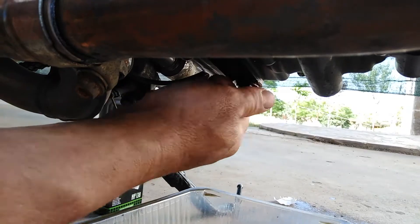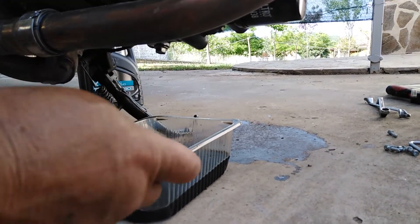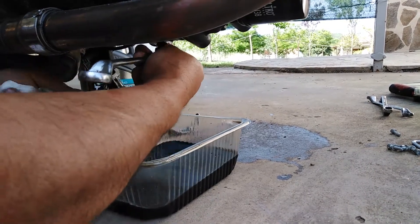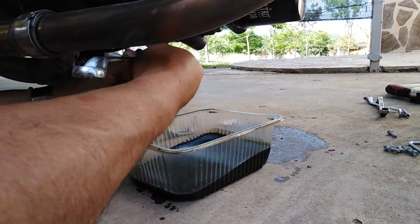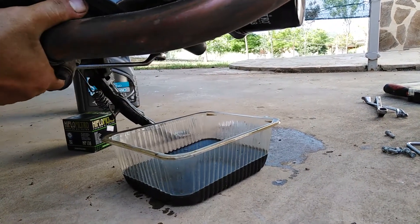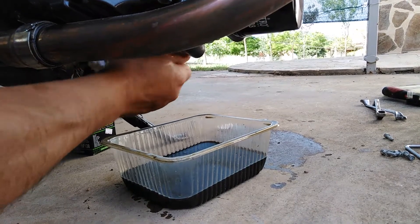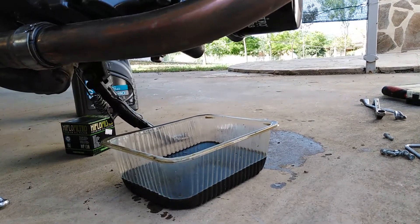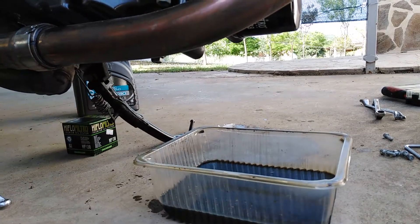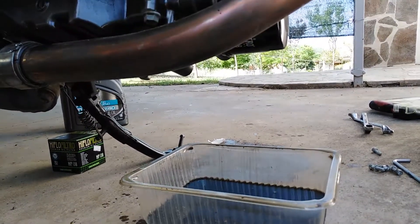We change the washer if necessary and tighten the bolt again, but you have to be careful because, as you know, we have aluminum threads in there. Now we also have to remove the oil filter, and there are many ways to do that.